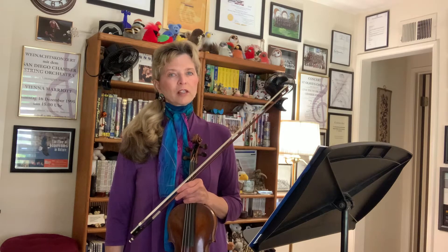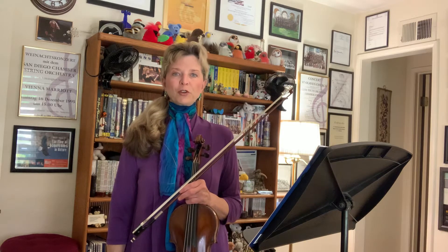Hello, and welcome to the sixth grade orchestra program. We're going to continue now with our third book for the sixth grade level, and that is the Mark O'Connor Orchestra book series.